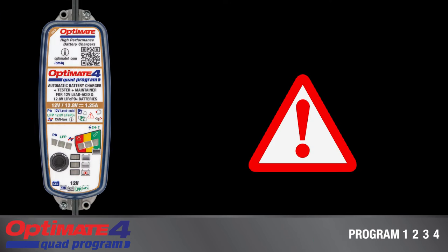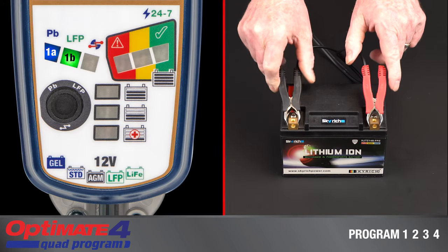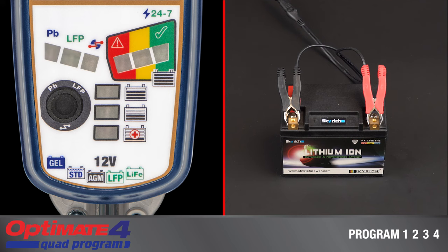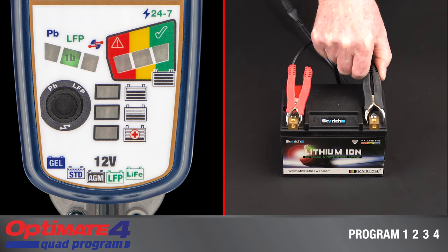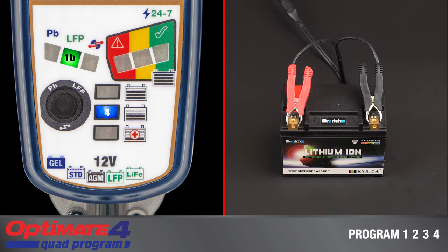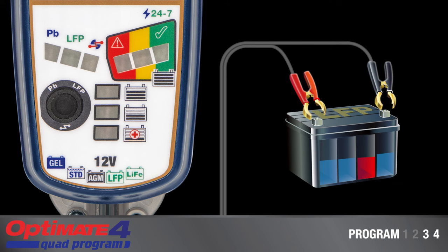OptiMate 4 displays two error codes. Lamps 1A and 1B flash together if a battery is connected in reverse polarity — correct the connection and charging will continue automatically. With program 3 or 4 selected, LED 8 blinks if during save mode the charger detected a fault within the lithium battery or could not hold sufficient charge during the final test. Disconnect from the battery and OptiMate 4 will reset to start.